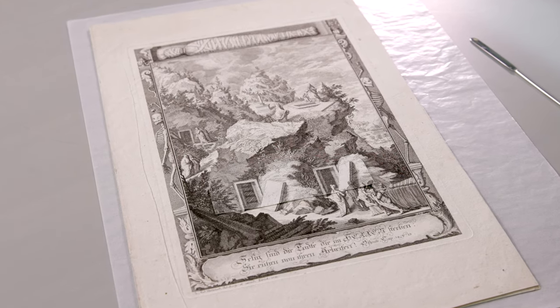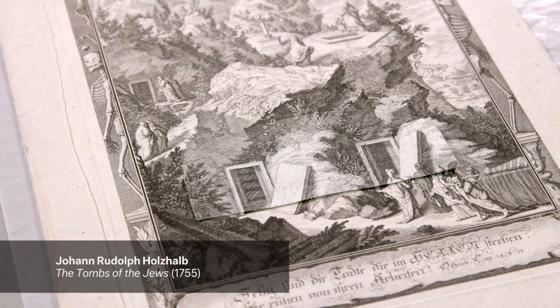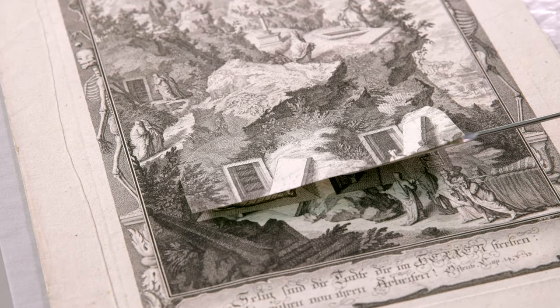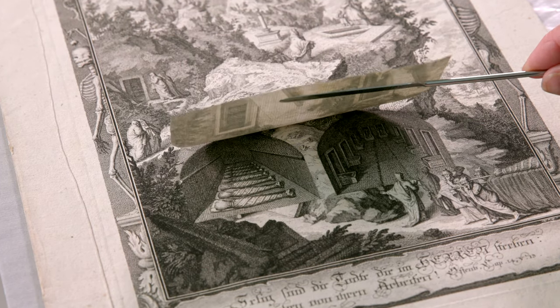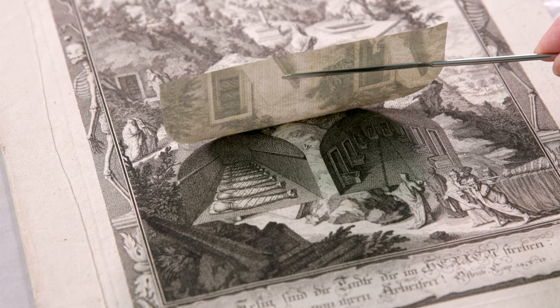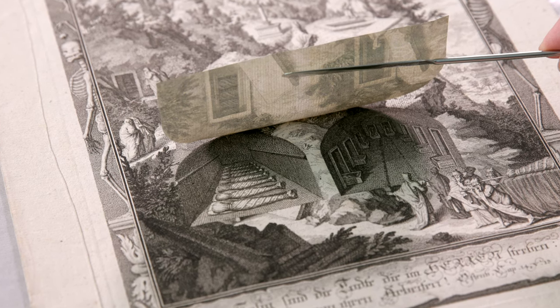What we're looking at here is a flat print, an interactive engraving that requires a combination of looking and touching to fully experience it. In a flat print, a separate print is attached to a larger engraving to present two versions of the scene. The viewer really has to get closer and lean in to actively manipulate and engage with it.